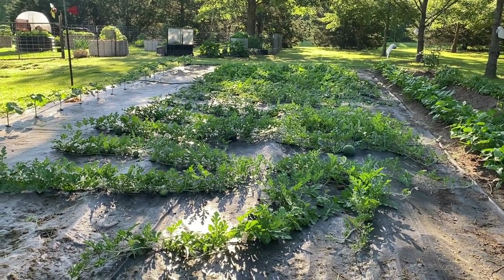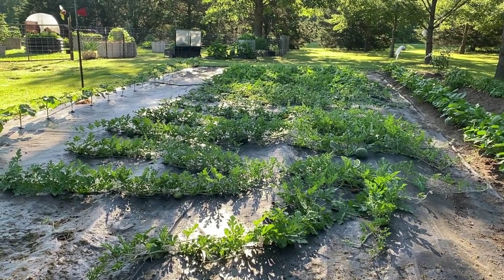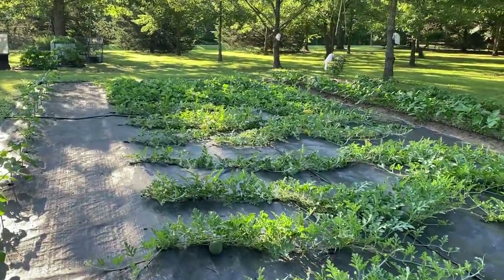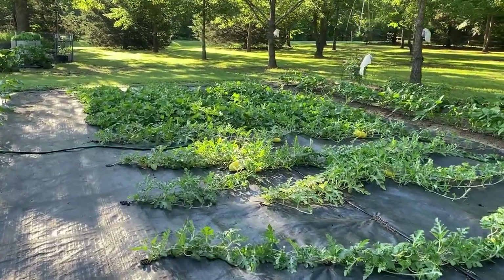Now I may not make as many watermelons as I did last year, but I ain't giving up on them yet. Let's get over here and I'm gonna show y'all how I feed these with rabbit manure tea.